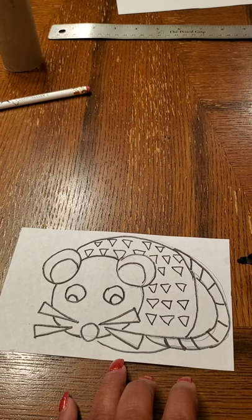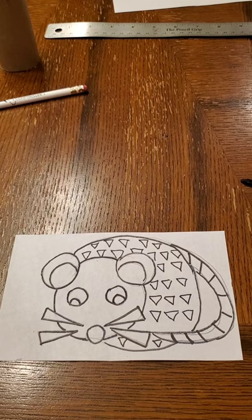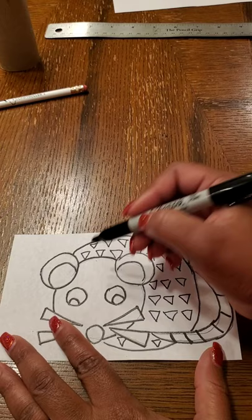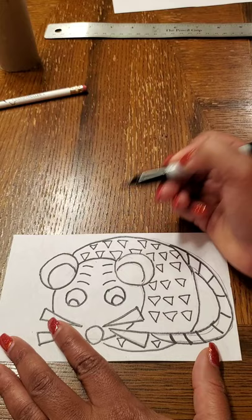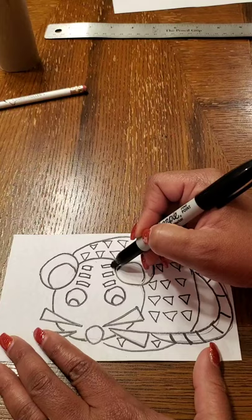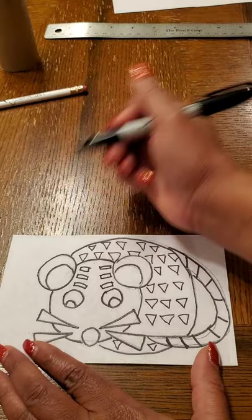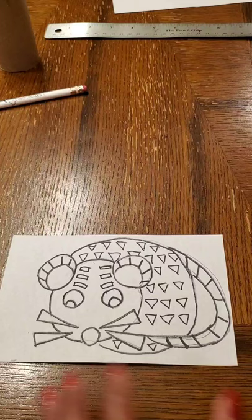I'm going to do some lines, and I want to do something different on the face. I don't want to do too much on the face, but I'm going to make some lines that I'll turn into some rectangles, just to give a little bit of pattern on the face but not too much. I can do some type of pattern on the ears as well — just repeat whatever type of line or shape you want.